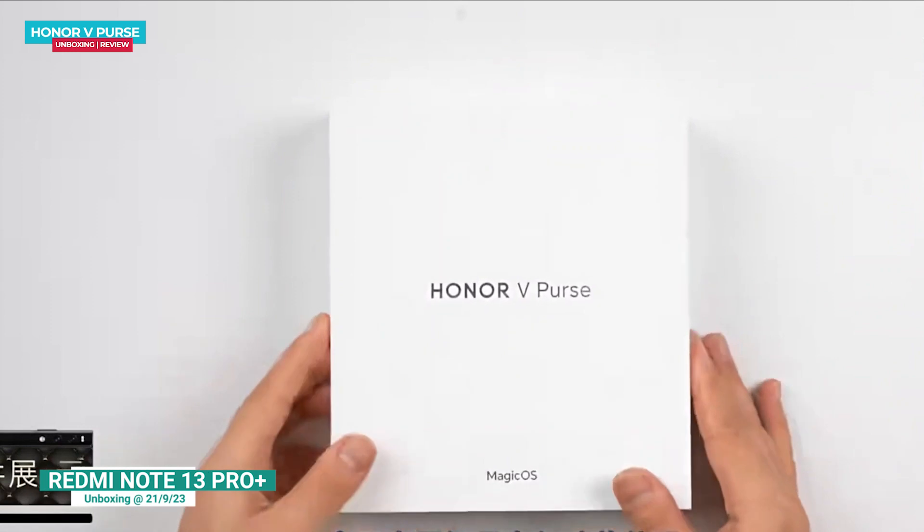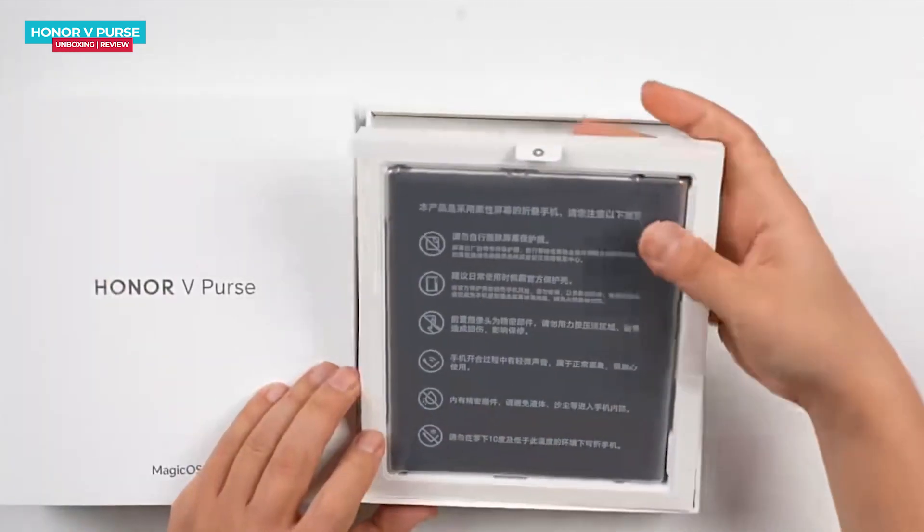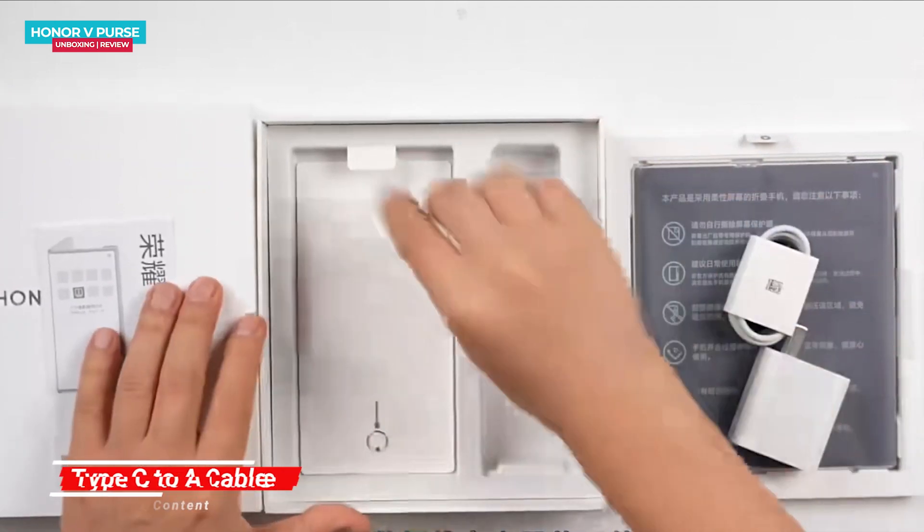There is also branding for the Magic OS. Upon opening the box, the first thing you will see is the Honor V Purse phone in its unfolded state. This package includes a 35-watt adapter, a Type-C to Type-A cable, and a SIM ejector tool.